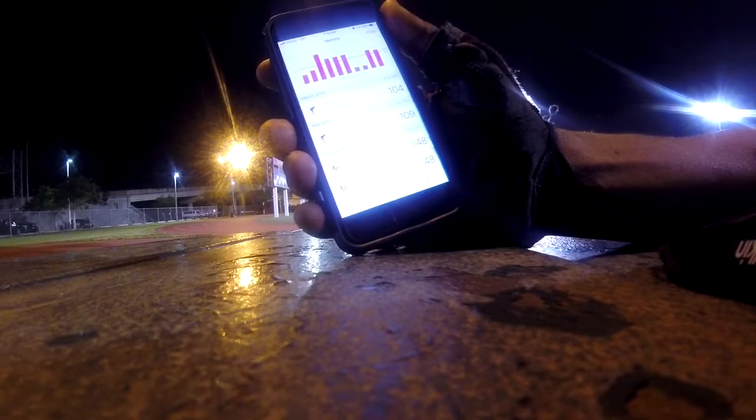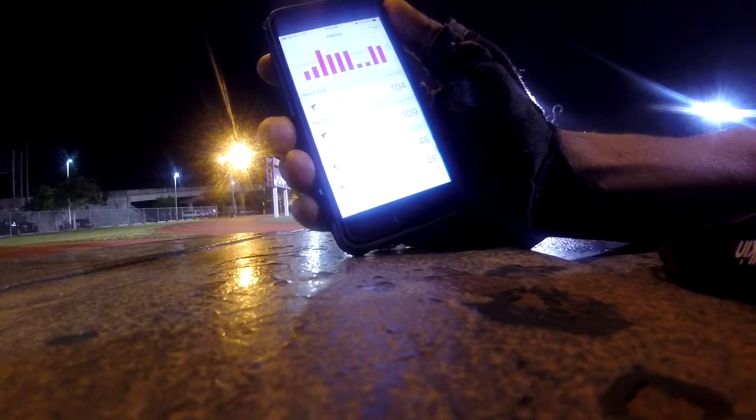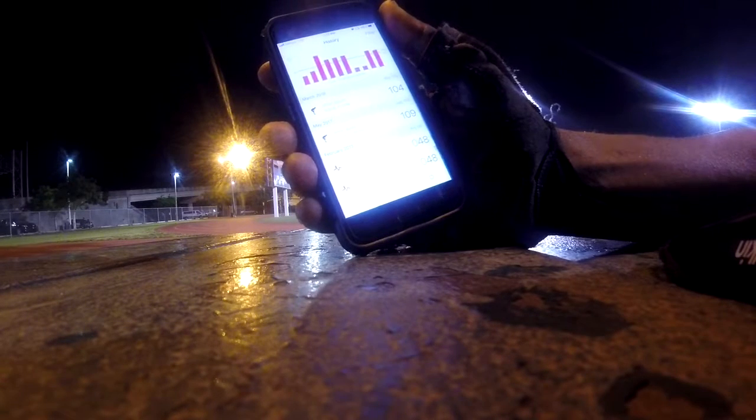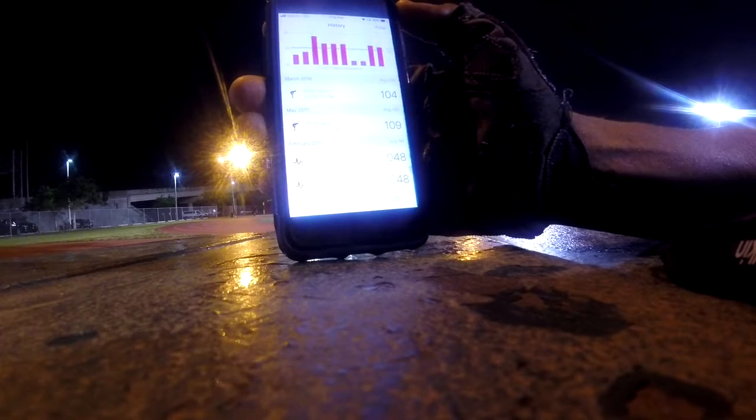Looking at the history — the last time I checked my heart rate after sport was last year and it was at 109. I run a whole lot more now so my body cools down a whole lot faster.